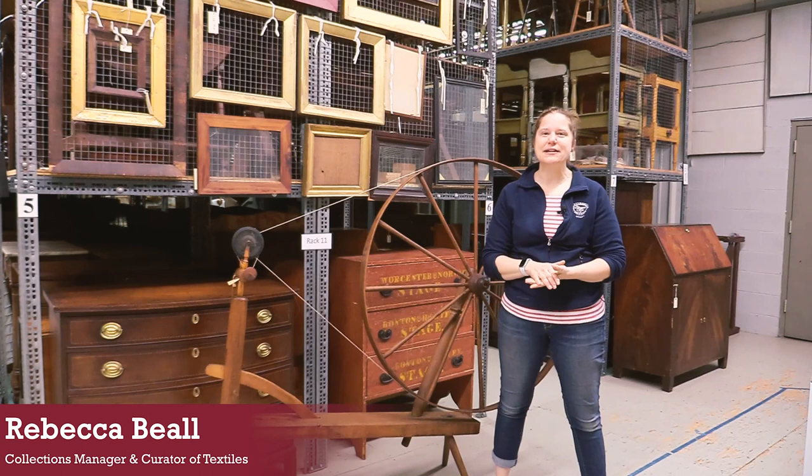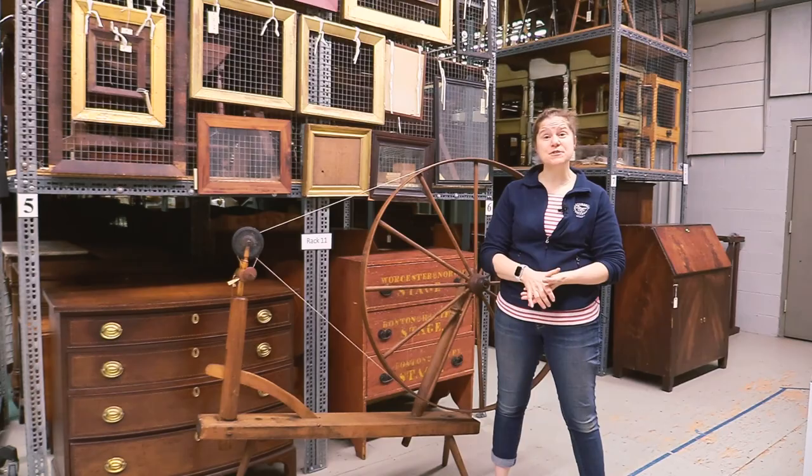Hi, everybody. My name is Rebecca Bell. I work here at Old Sturbridge Village in the curatorial department as the collections manager and curator of textiles. And today we're going to talk about one of my favorite types of objects, which are spinning wheels.